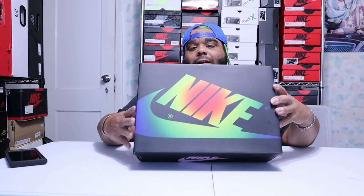What's up YouTube and welcome back to Scorcher's Lounge, where today we're going to be doing a review on the Jordan 1 J Balvin.